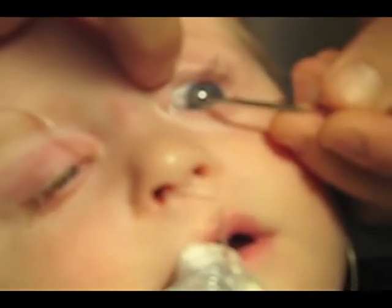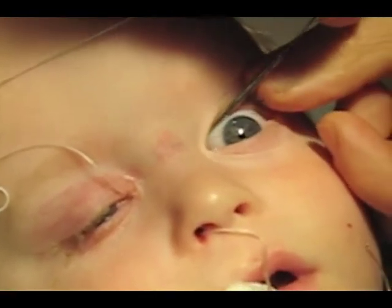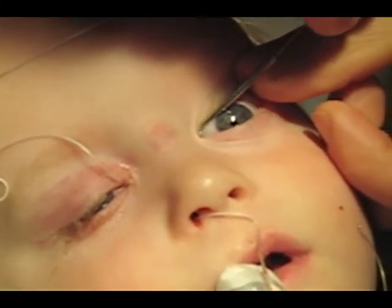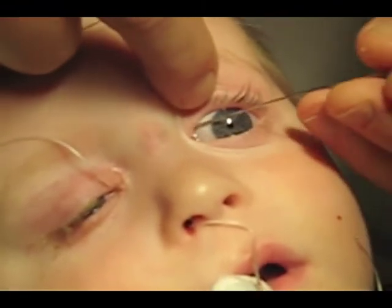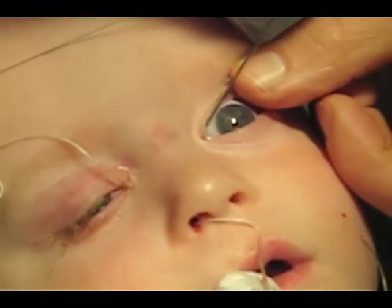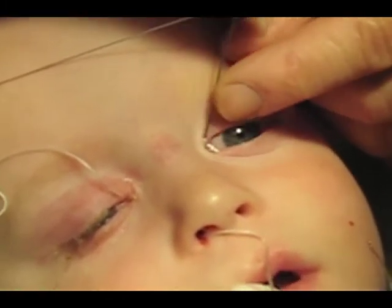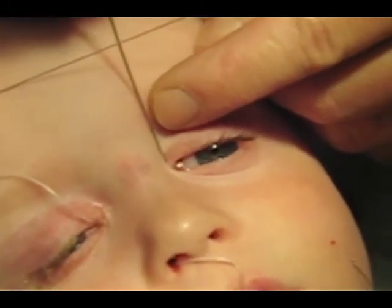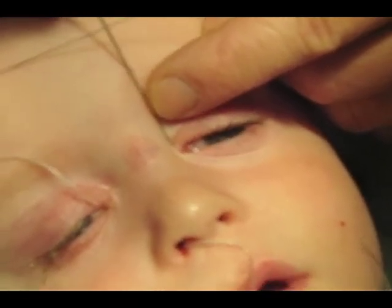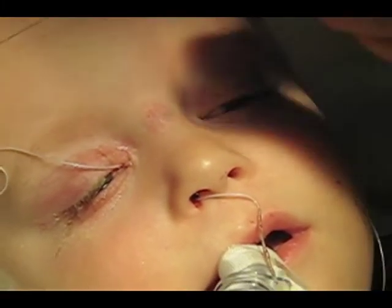Check to make sure both puncta are present even on the non-obstructed side. Dilate the punctum. Probe the canaliculus through the valve of Rosenmuller with the probe very parallel to the eye. Hit the bone on the nasal lacrimal side, turn, pass through the nasal lacrimal duct, down to the level past the valve of Hasner.